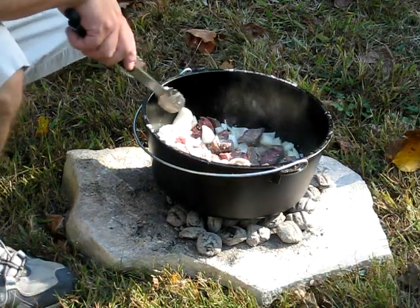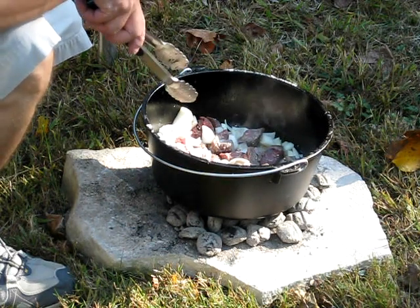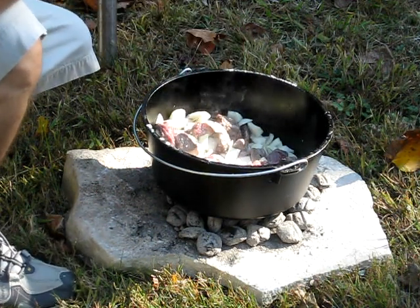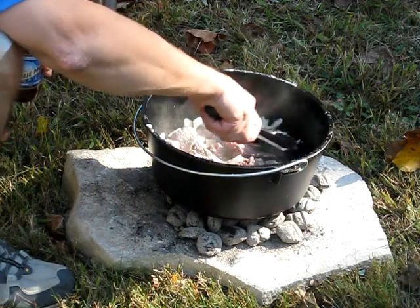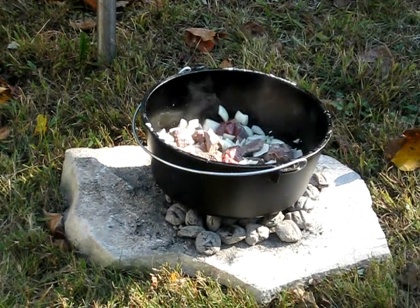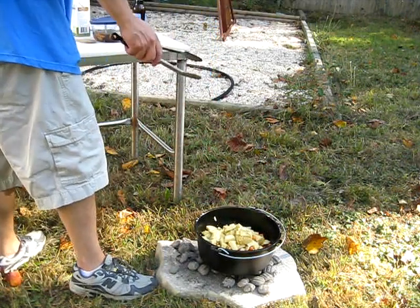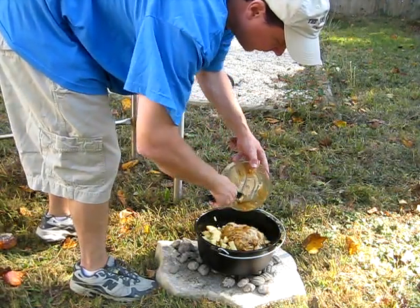Now we're going to add some potatoes and carrots. I'm no great cook and this isn't really supposed to be a cooking video, it's just a how-to cook. But you can cook anything in here — chili, whatever. I figure next time maybe we'll do a dessert. It's more than just being out here — it's having fun, grabbing a beer, enjoying this nice fall weather and just having a good time with your Dutch oven. So let's let that brown and then we'll add all the other ingredients. Okay, our meat's browned. We're going to add all our other ingredients — carrots, potatoes. Put that right in there. A little mushroom soup. Just stir that right in and get it all nice and good in there.